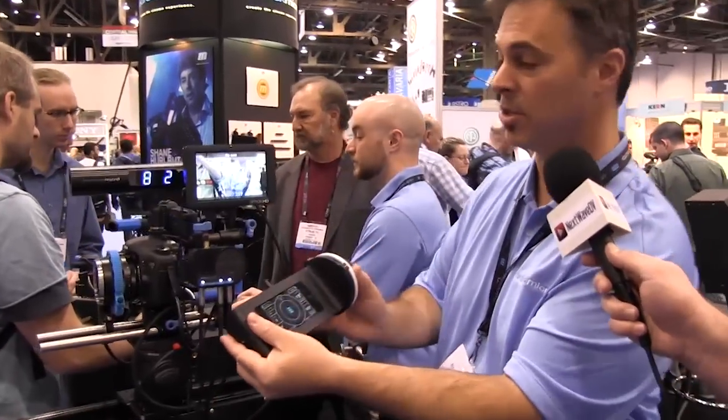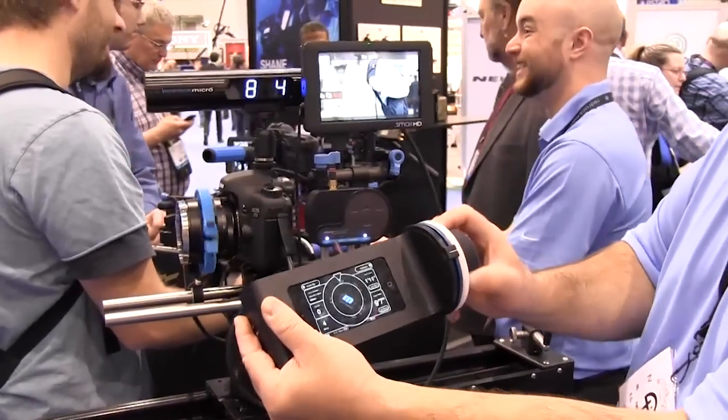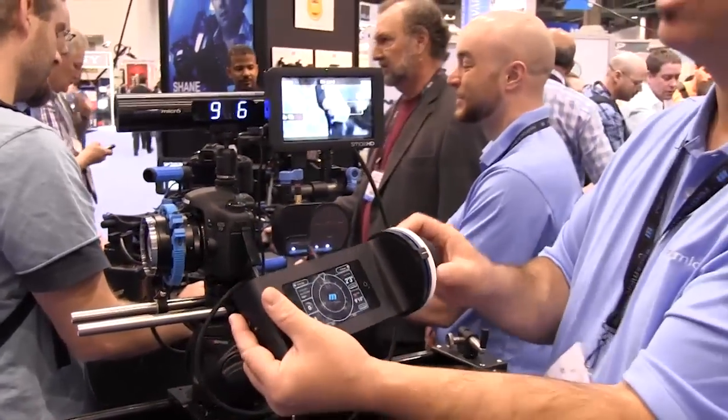What we're going to show here is the wireless system — it's a working system. You can see as I'm moving this, it's got instantaneous response to the motor; it's very, very responsive. As a focus control system, that is the single most important criteria to judge: is it going to be absolutely lightning fast and make that piece work.